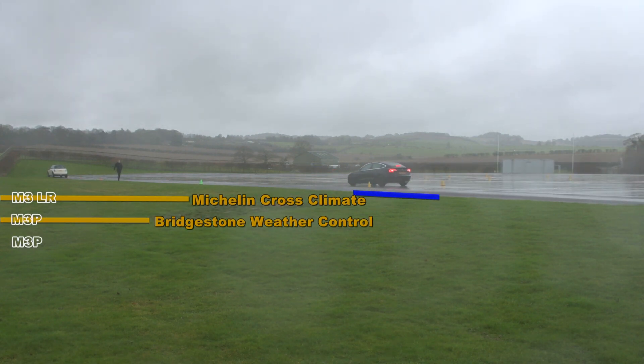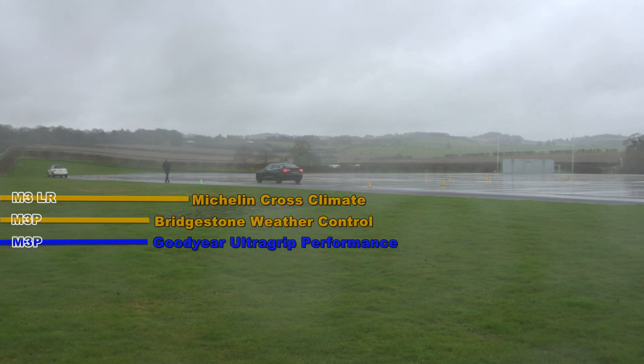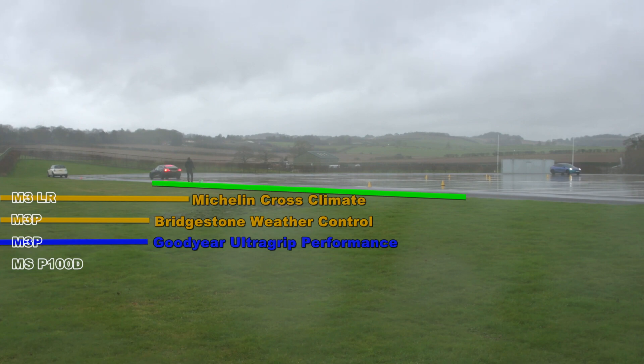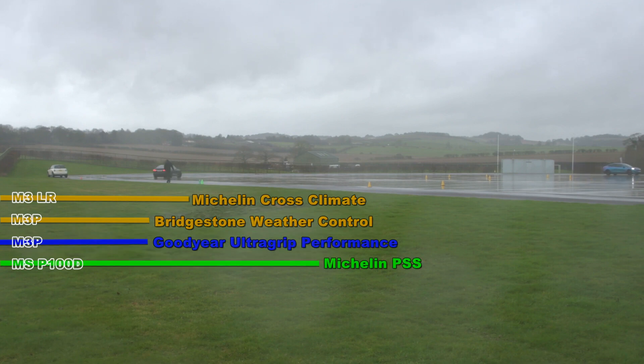We started off with the Michelin Cross Climate, which is an all season tyre, and the Bridgestone Weather Control — so the orange lines are all season tyres. The blue is a full winter tyre, the Goodyear Ultra Grip, which is not a common tyre but it still fared well.